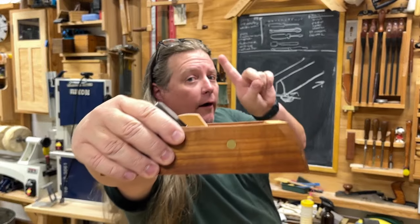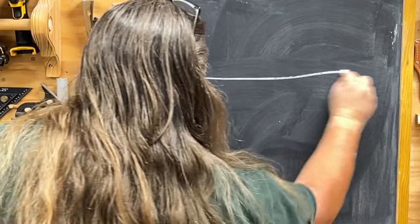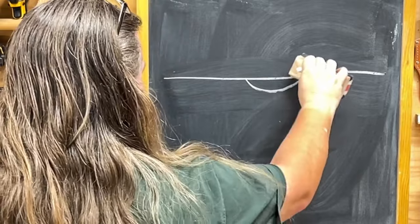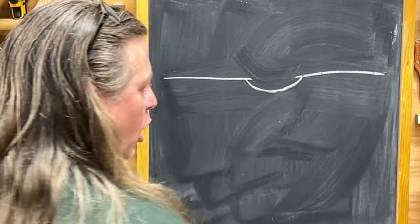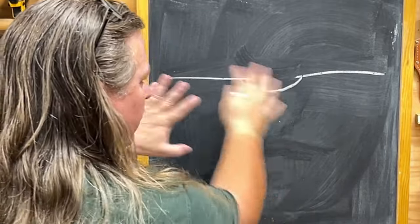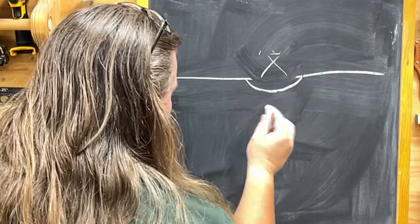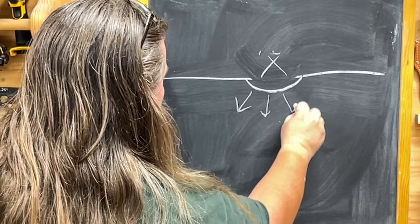That same crushing can happen with a hand plane too. What has happened with the wood is you have basically crushed the fibers down, and a lot of times we will see that crush because there is a little line, a little dent. You run your finger over it, you can feel it; light reflects off of it differently, so you can see it. But what has physically happened to the wood is the fibers have been crushed down.